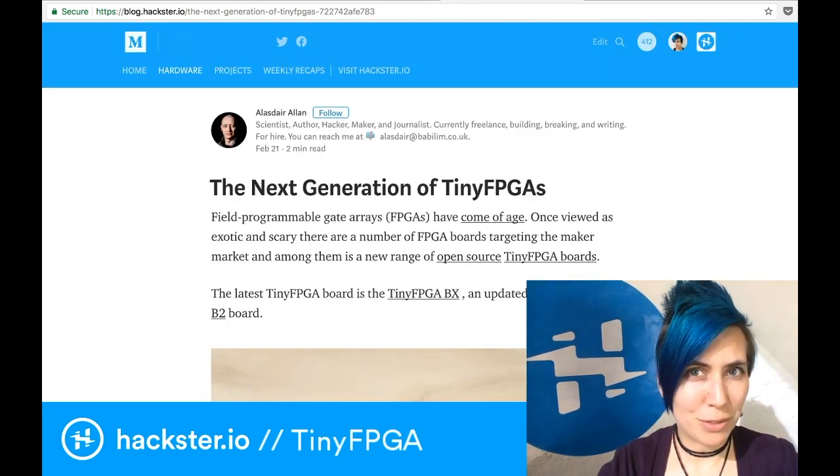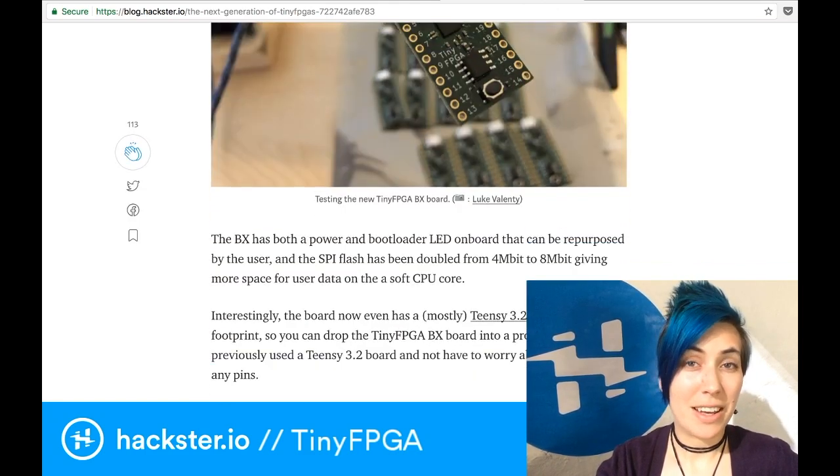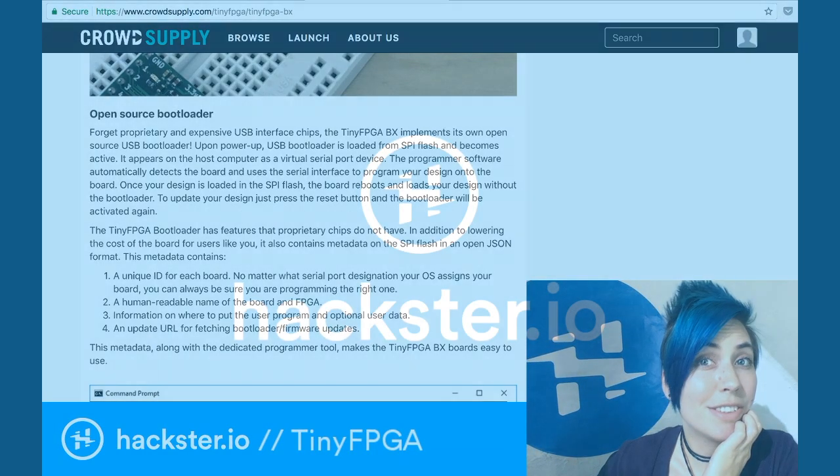Be sure to follow our blog for more info from Alistair about the latest boards, including TinyFPGA and beyond. Let us know what you're planning to use it for — we'd love to hear.